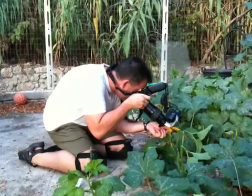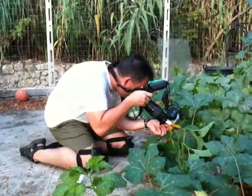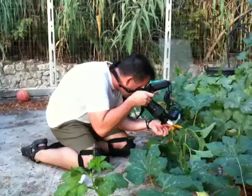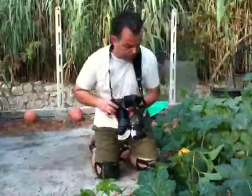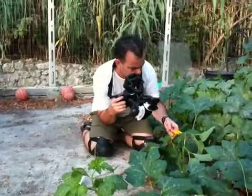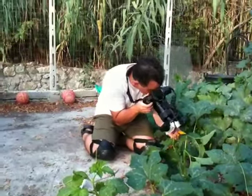The trick to pulling this off is to grab onto that flower so you can take full control of the motion in the scene. Otherwise, it's just going to move around too much for you to get a sharp image. And being able to control the motion is also important for composition.